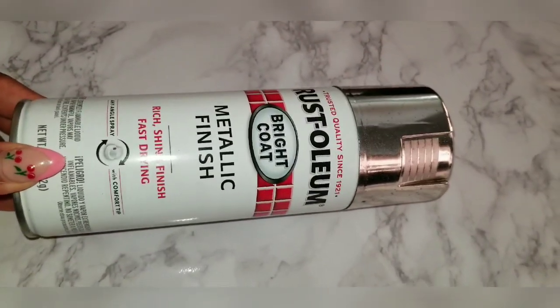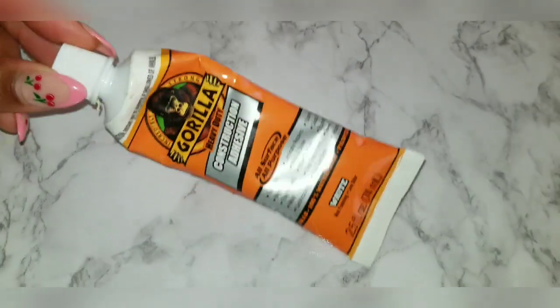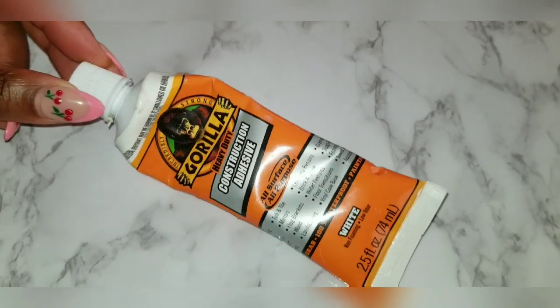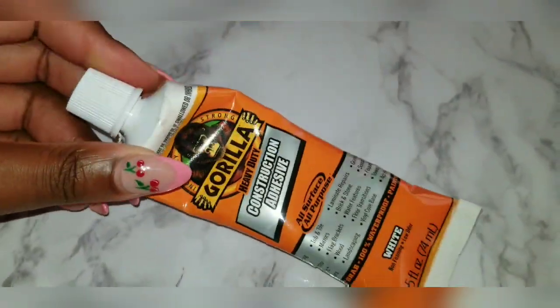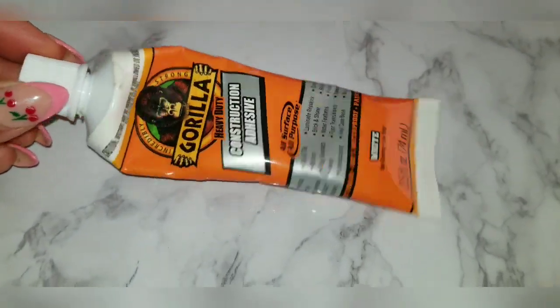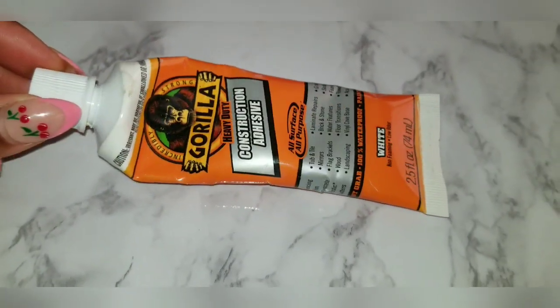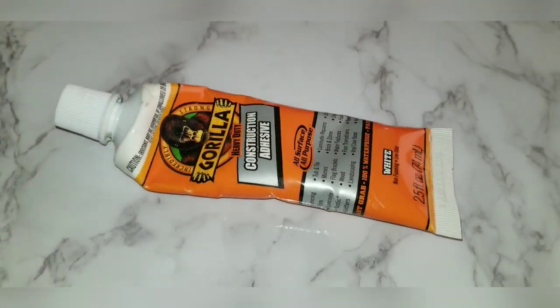I also need Gorilla Glue. I swear by Gorilla Glue — it's the best glue for holding things down; you get a good hold and grip. I'm using the white Gorilla Glue. You can use clear but I prefer white — I feel like the white one just holds things down more. That's really all you're going to need for this project.